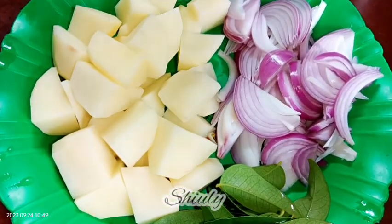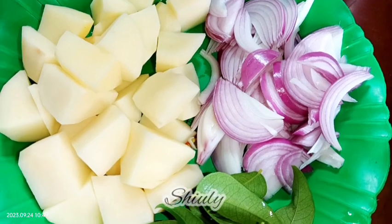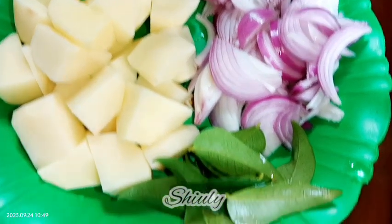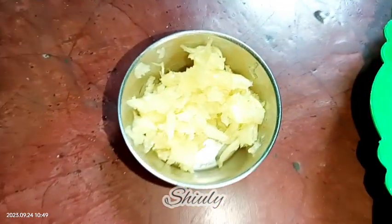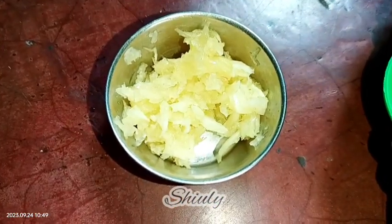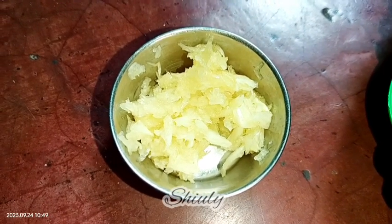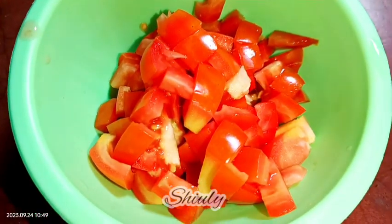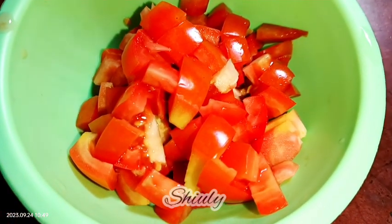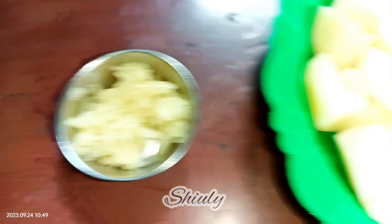I have taken two medium-sized potatoes, peeled and cut into pieces, then washed properly. Here are some curry leaves and one big onion finely sliced. I have taken about one tablespoon of crushed garlic — you may add ginger along with it, but I skipped it. And here is one big tomato finely chopped. These are the main ingredients we need to arrange; the rest are available in the kitchen.